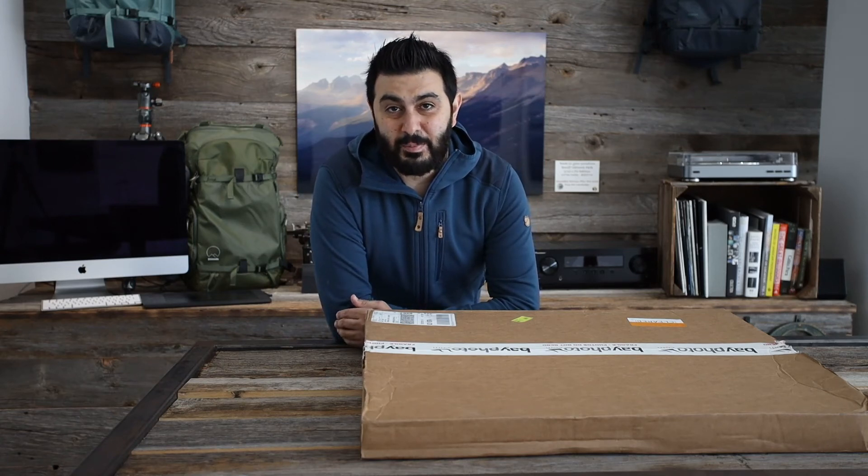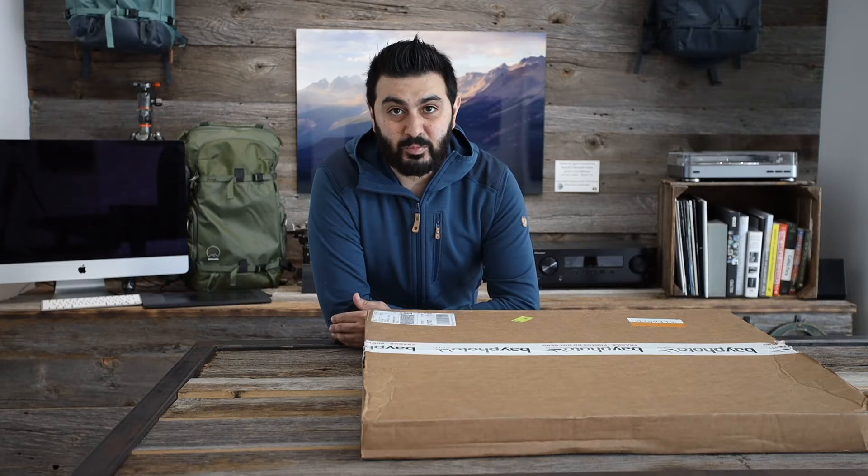Hey everybody, how are you guys doing? If you know me really well, you know I'm a big fan of metal prints from Bay Photo. In fact, all the pictures in my gallery here are printed on metal prints, and the people that come to the gallery really enjoy looking at the pictures and appreciate the quality of them.